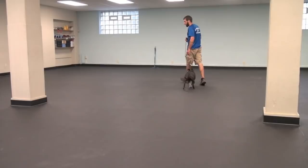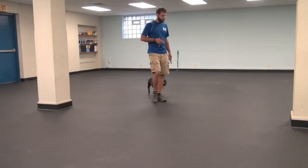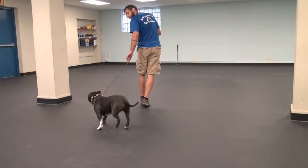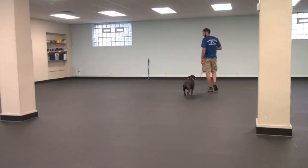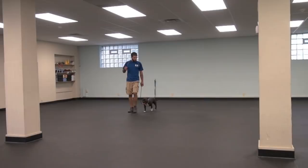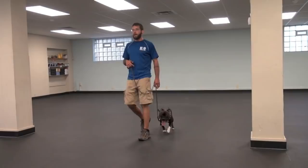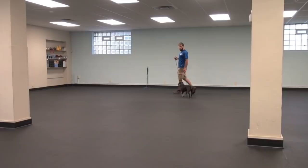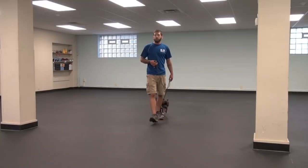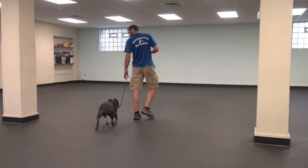You can see right there — he tried to jut out in front a little bit and I just pick up my speed and sort of cut him off at an angle. You're starting to see the behavior we're looking to achieve here. Now we're starting to get the focus and attention that we want, walking in the proper position. And we never really had to use a lot of force or yanking and cranking on the leash — simple movement, body language, clear information and leadership, and a little bit of patience. This is the foundation of our leash work. I barely have to touch the leash at this point.